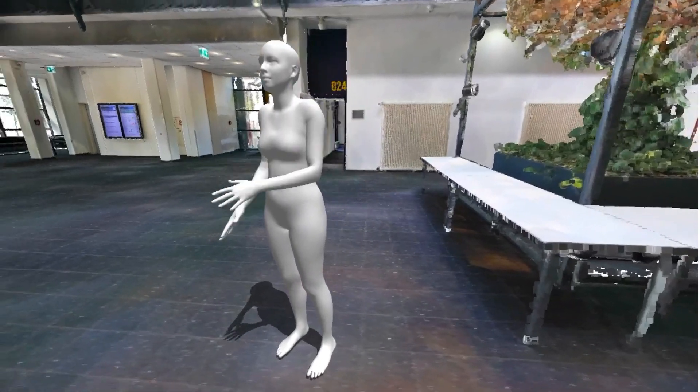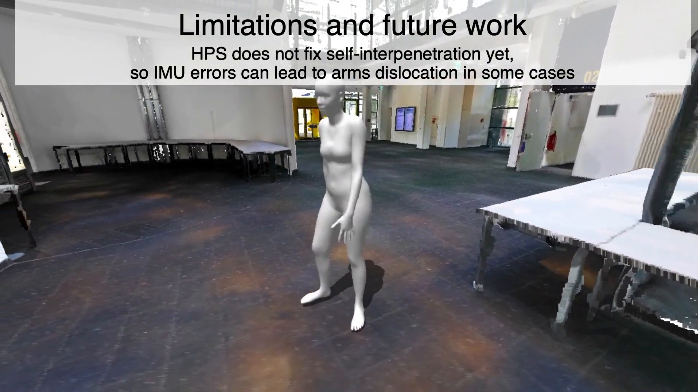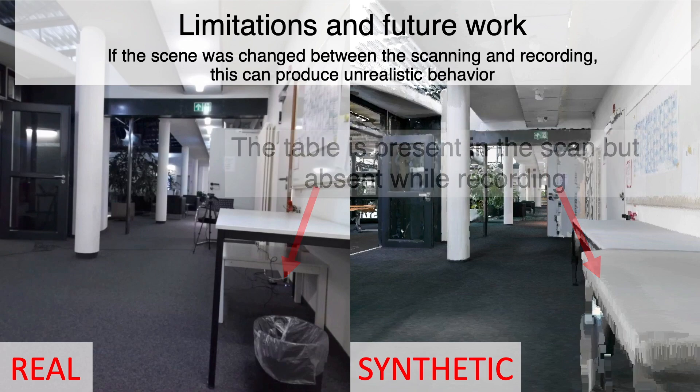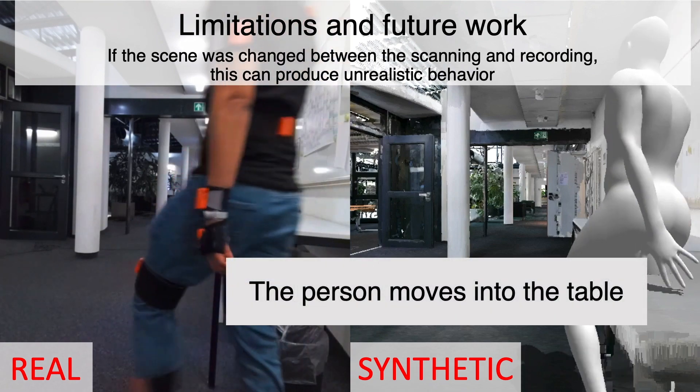We now show some of the limitations of our method. HPS does not fix self-interpenetration yet, so IMU errors can lead to arm dislocation in some cases. Changes in the scene also produce unrealistic behaviour. Here the table is present in the scan but absent while recording. Notice that the person moves through the table.